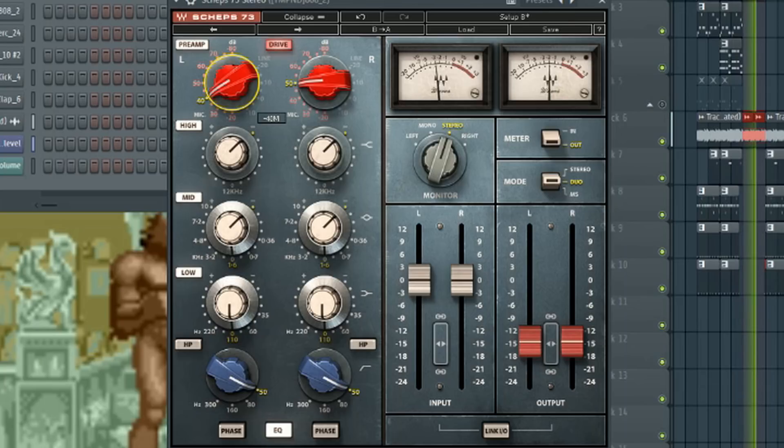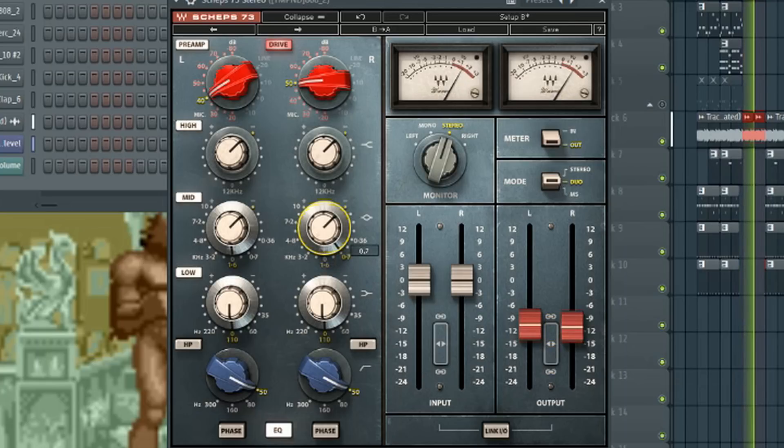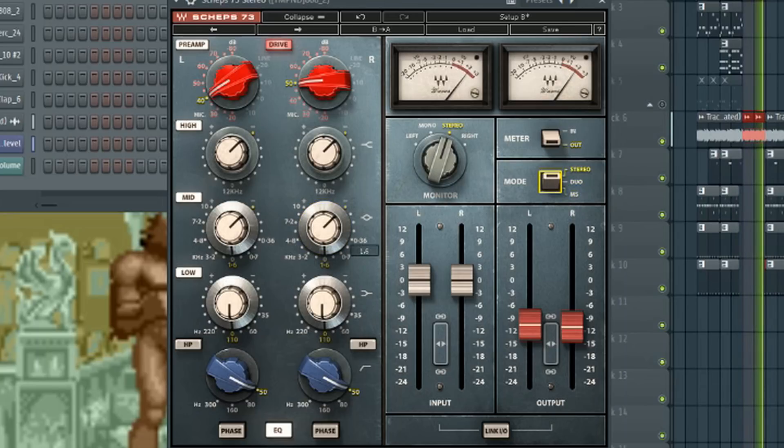As you can see you get some really interesting bass. After messing with it a little bit more, another thing I want to point out is to make sure that you go back into stereo mode. I was tripping a little bit there.